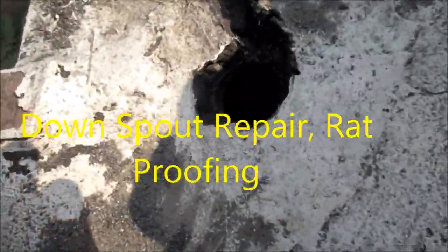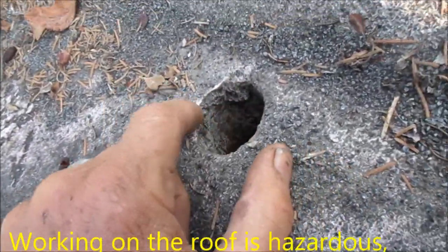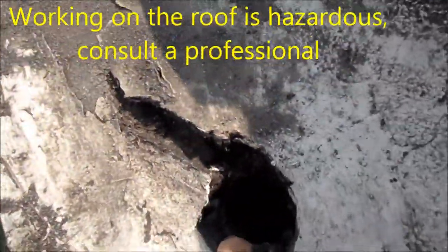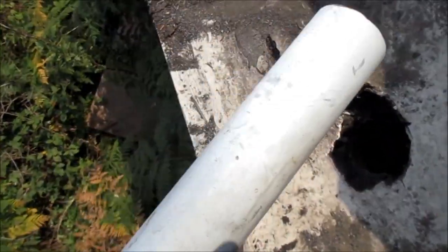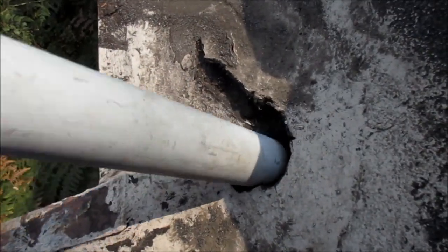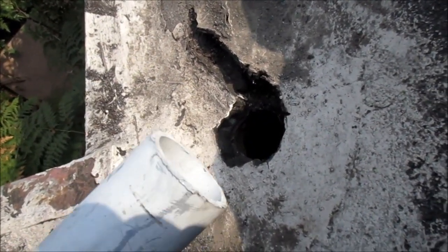Here we've got the funky downspout. If you look, here's another one - the inside walls are intact and it goes all the way through the soffit. This one here is rusted and goes into the attic. What we're gonna do is clean this up real good and use some of this plastic pipe here and run it through. It's got a slightly smaller diameter than the stock downspout.